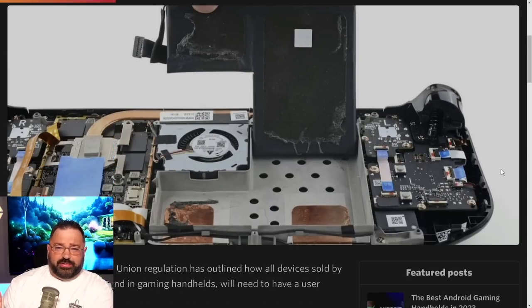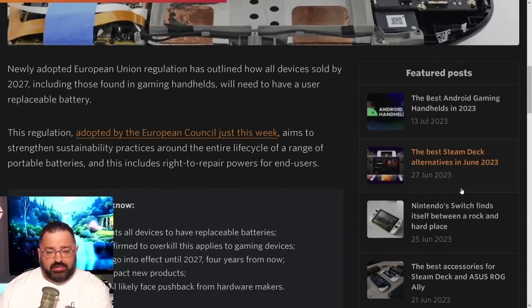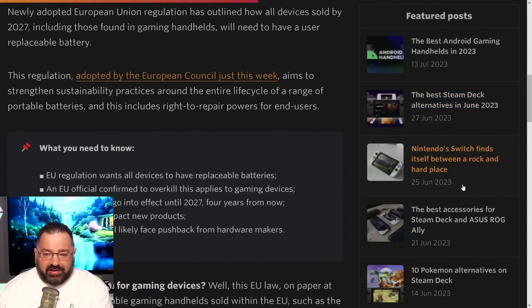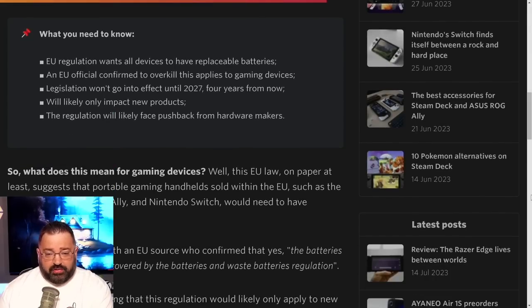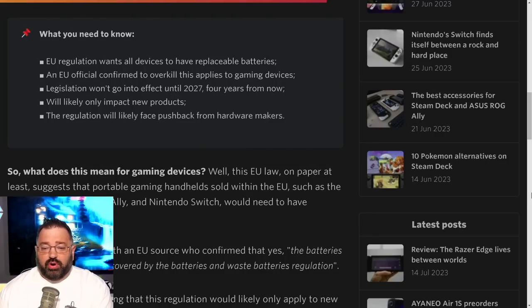Why does this matter specifically for Nintendo Switch 2 and not the original Switch? A newly adopted European Union regulation outlines that all devices sold by 2027, including gaming handhelds, will need to have a user-replaceable battery. This regulation, adopted by the European Council, aims to strengthen sustainability practices around the entire life cycle of portable batteries, including right-to-repair power for end users.